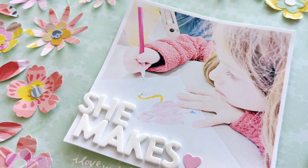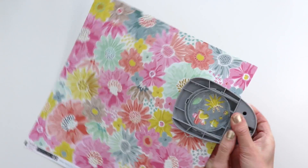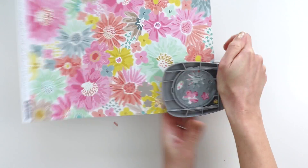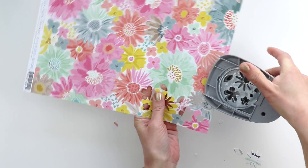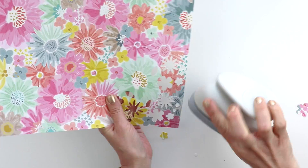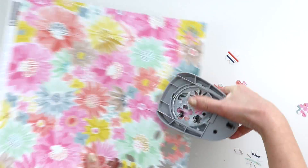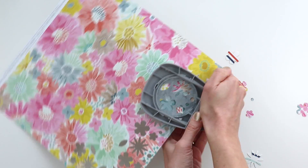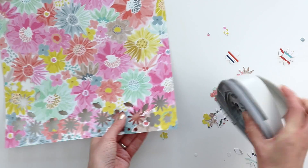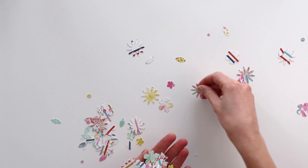This layout features punched flowers, and I'm grabbing my older collection called Turn the Page. This is paper number two, which has a bunch of really pretty pastel-y flowers. I am using this punch, which has several different types of flowers and a leaf, and I am punching a whole bunch. I basically go all around the edges, then trim off that edge and work my way into the middle.